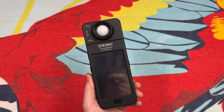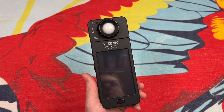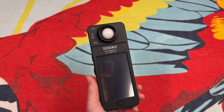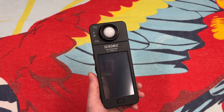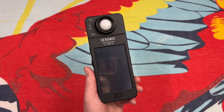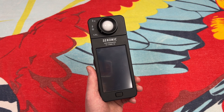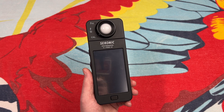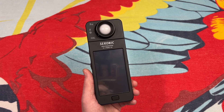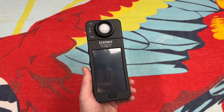This is the C700 model — not the newest model that Seconic makes. It's currently the C800 they make. This is also the Dash-U model, which I'm not really sure what that means. I tried looking through their manuals but it keeps bringing you back to the base C700. Also, looking online, the C800 can be downgraded to a 700, so maybe there's something here the 800 doesn't have. Comparing the two, this slightly older model versus the newer C800, they look pretty much identical and do the exact same thing.